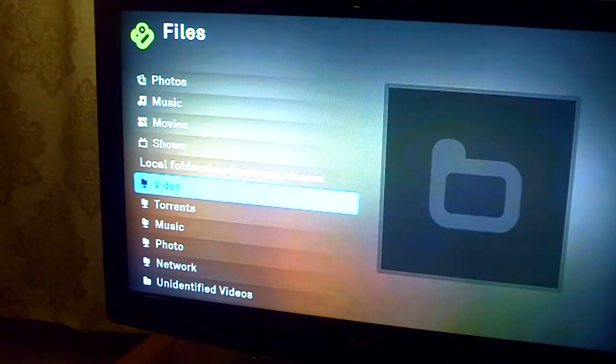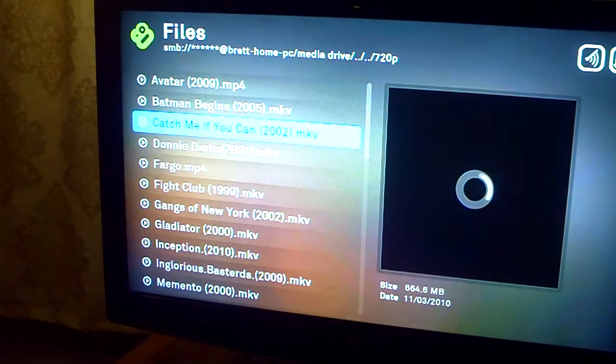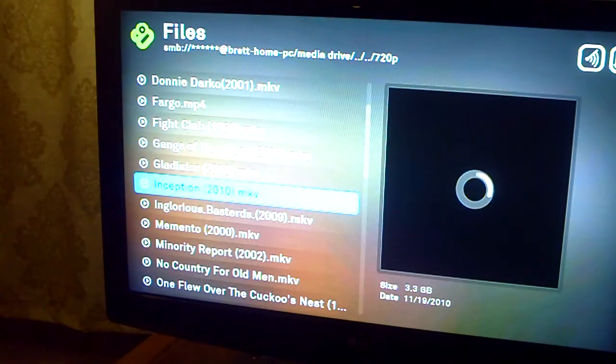You can also click on your files instead of going through that — you can go directly to a folder. These names of the folders don't have to be the actual names; you can change them if you want. Say I go to my video folder — these are actual folders on my computer, so there's all my 720p stuff and my collection of movies.